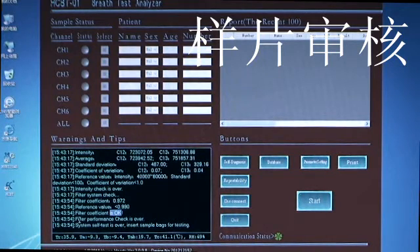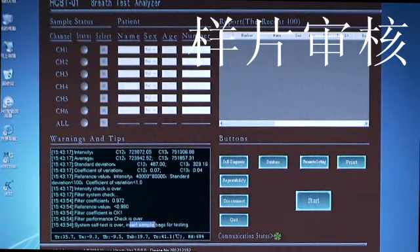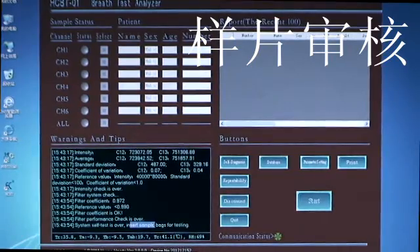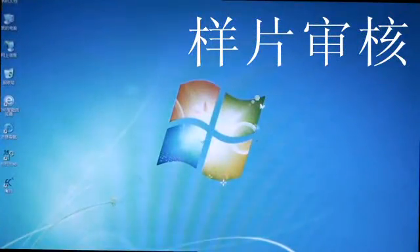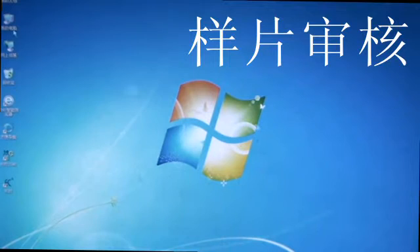3. QC Records Column: click on the Quality Control Record column to display all QC record historical information in chronological order. Click a record to select it; then click the Print button on the Quality Control Record interface to print the QC records list. An average less than or equal to 0.3 and standard deviation less than or equal to 0.3 indicates the device is OK. Options are also available for setup of the print template and automatic printing.